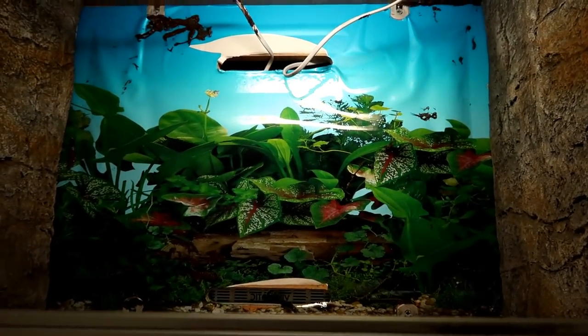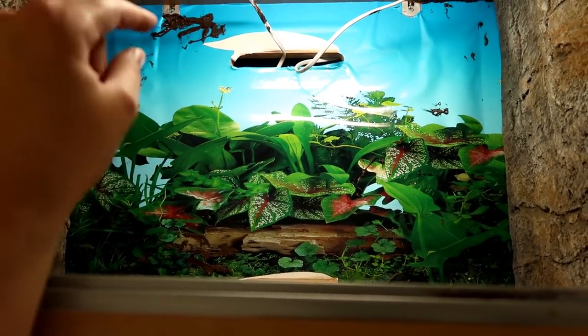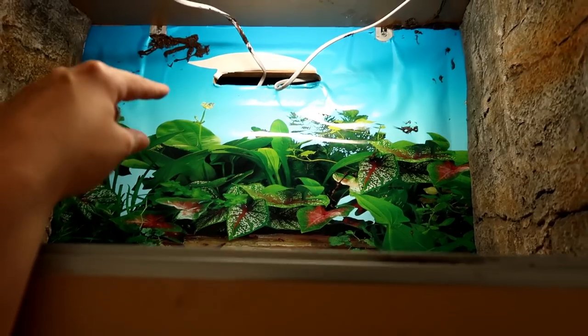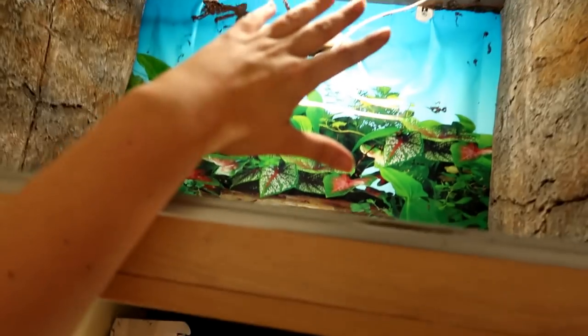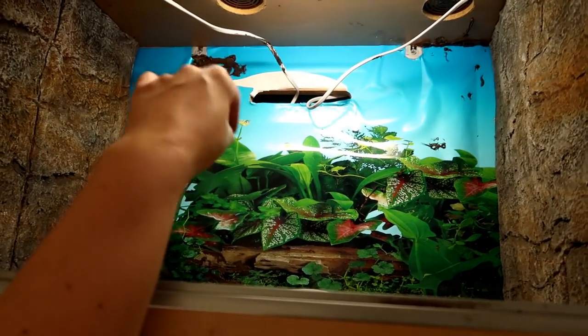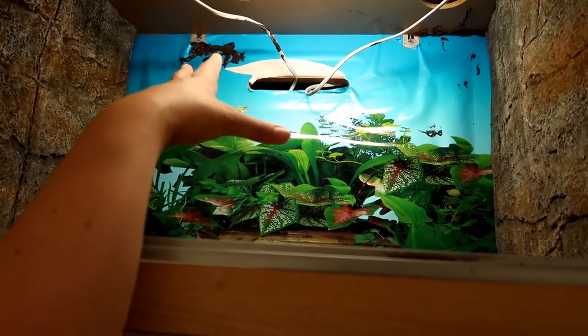I've emptied the vivarium. I wish I could take off this background — whatever tape I used to put it on is really, really good. I've tipped this vivarium on its side so I can stick that background down. I probably won't be able to film it, but I'm going to put rocks on it to really hold it in place.